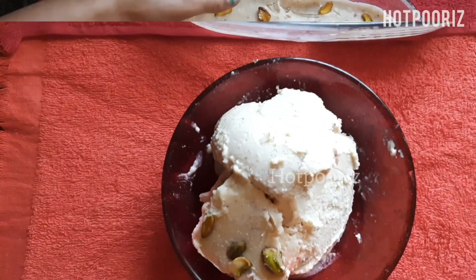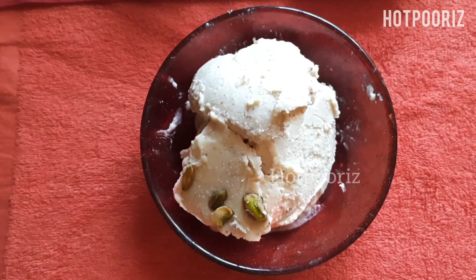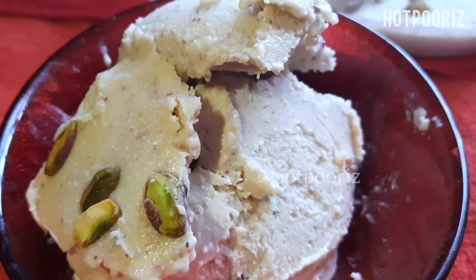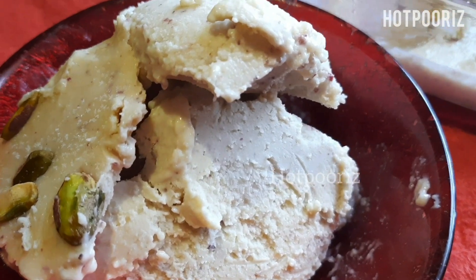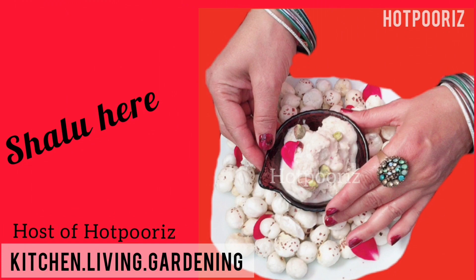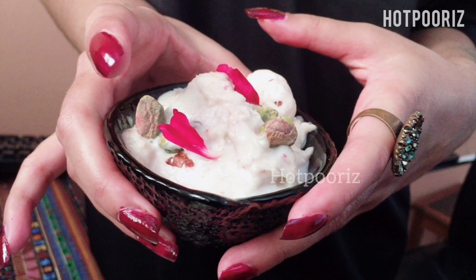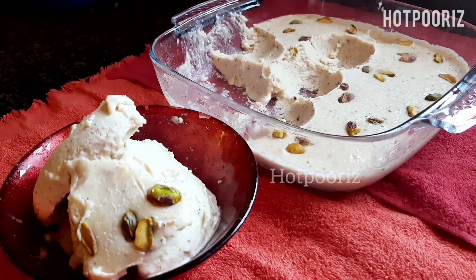I hope you'll try this ice cream and keep me updated with your comments. I will be back again with another wonderful recipe. Keep watching Hattpuri's Kitchen Living and Garden, and don't forget to comment, like, and subscribe to the channel. Thanks for watching — stay healthy, stay fit. Till then, goodbye!